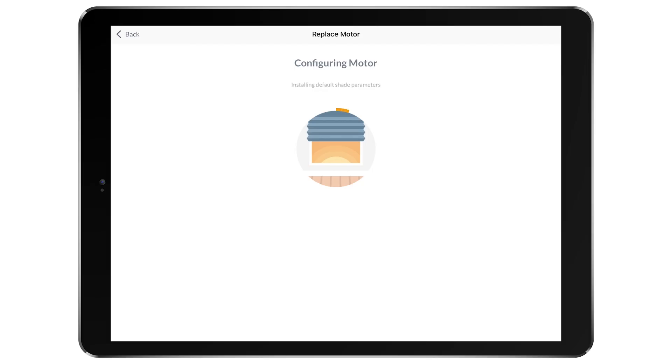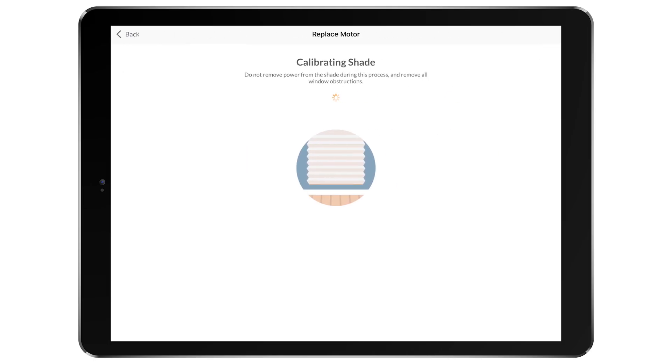The app will then begin to configure the motor, and a confirmation message will appear when it is complete. Now the shade will begin to calibrate, fully opening and closing.